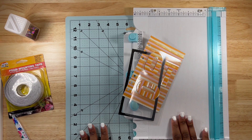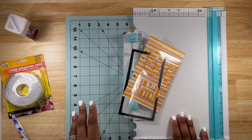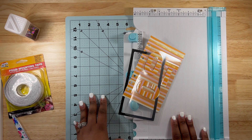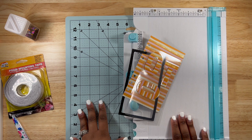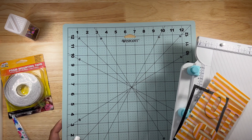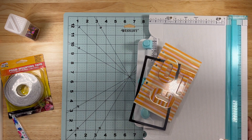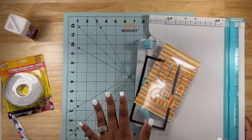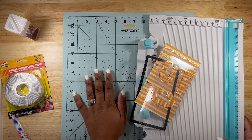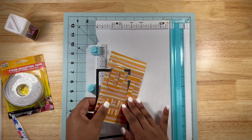I almost forgot to mention — you will need a self-healing cutting mat. I highly recommend having one for your projects to protect the surface of your desk. The one I got is from Joann's, it's a Westcott, and it's a 12 by 12 small size, though they do make bigger sizes. I also have the Cricut self-healing cutting mats which are really big. So always make sure you have a cutting mat whenever you do craft projects.